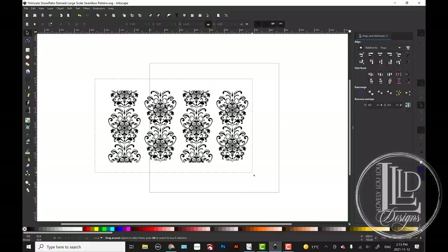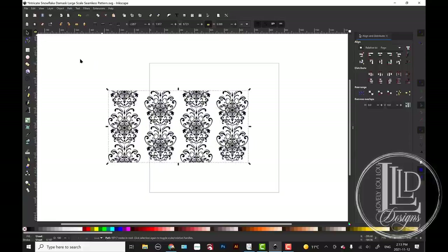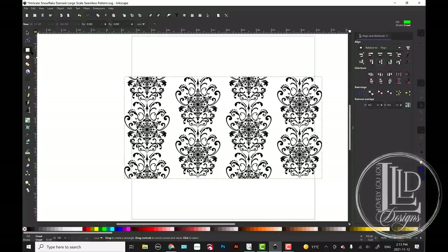Then I'm going to select all the pieces I have left — my four rows — and go back into Path. This time, rather than Break Apart, I'm going to do the opposite and Combine them. I'm going to once again justify it to center — align it to the center — it's just how I like to work. Now what I'm going to do is take the Rectangle tool, zoom right in, and select a color to draw a rectangle as a spacer.